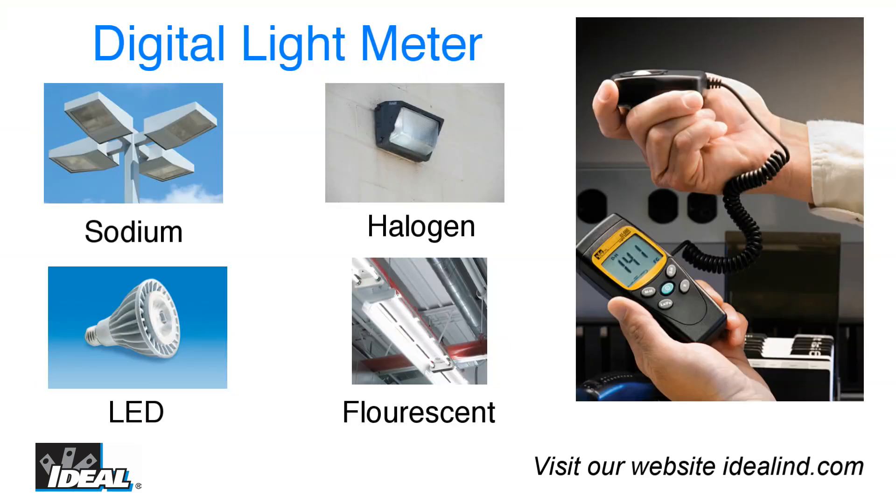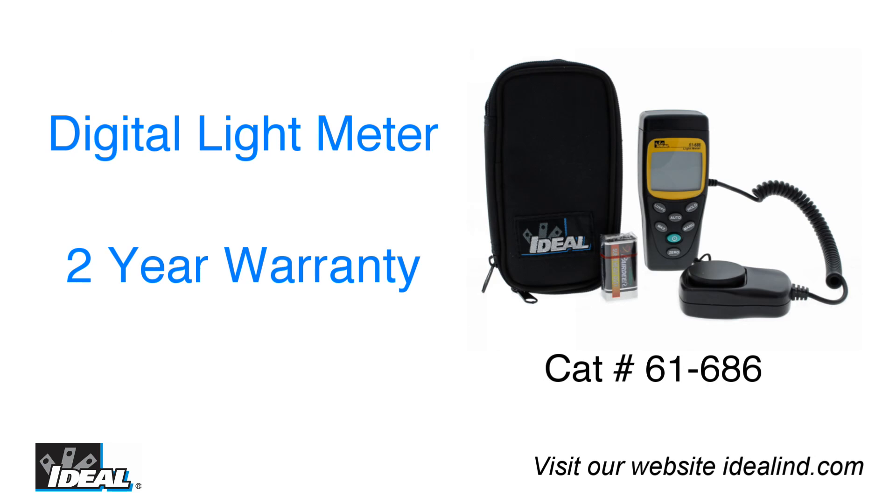The digital light meter from Ideal is what electricians use to properly light about any room or area inside of buildings. We make them with quality parts with the belief that every product's value should be worth more than its price. Hey, I'm Ron with Ideal and I'll see you on the next one.